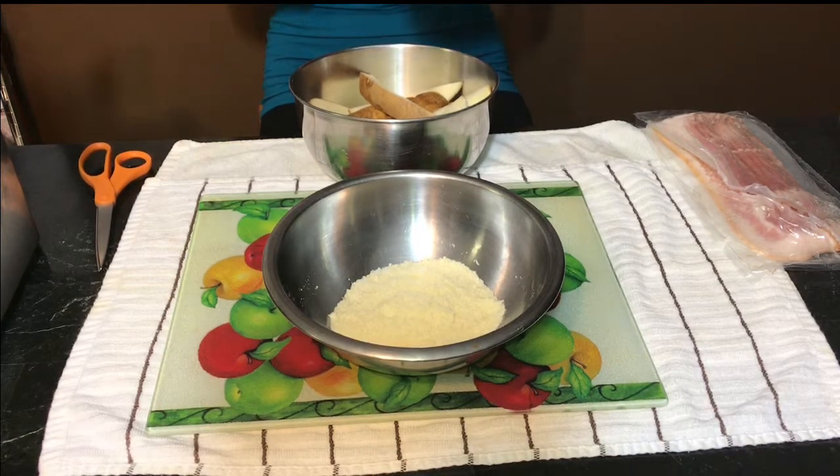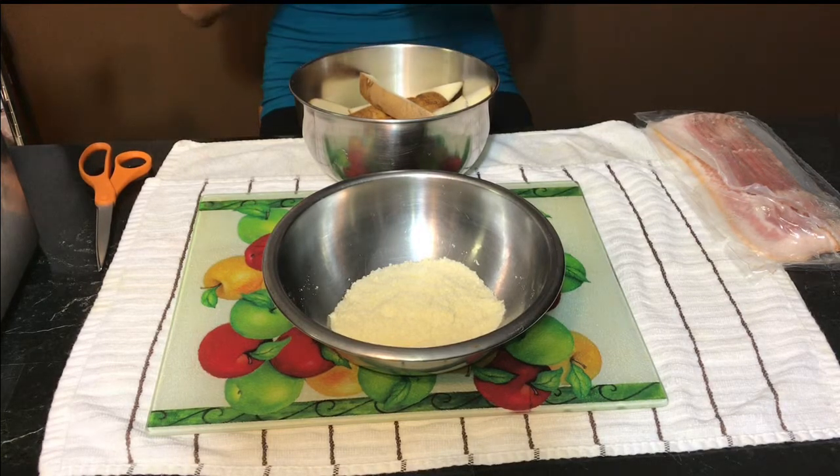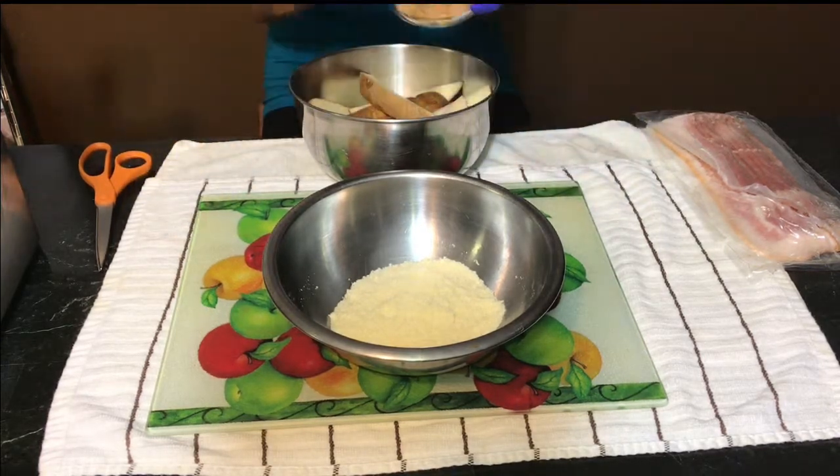Mama O is going to let you know how her day is going. Please feel free to hit that comment below. Let Mama O know what you think about these recipes — let me know what kind of recipes you want to make. I'm into a whole lot of different cooking. So we're going to go ahead and get started on this recipe.